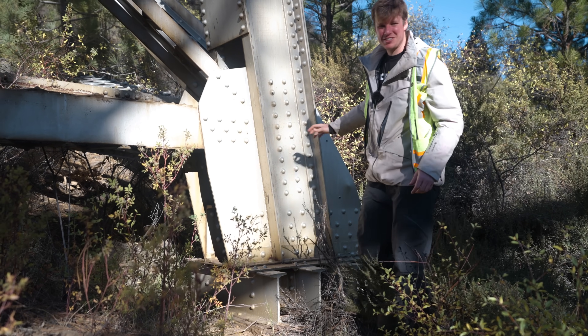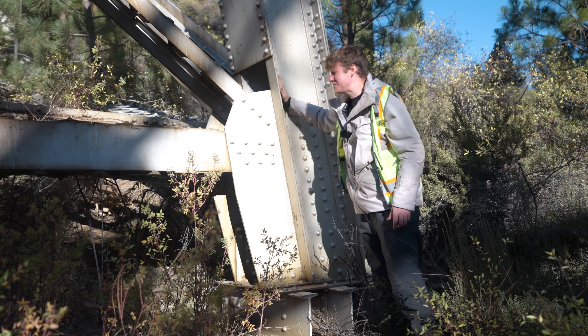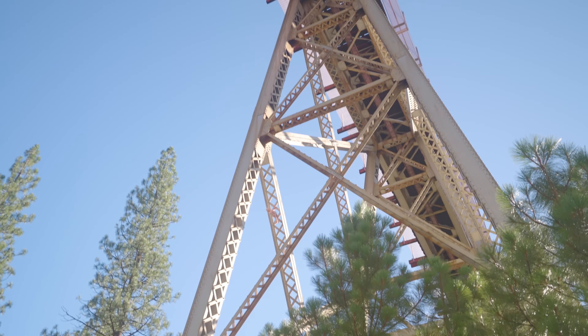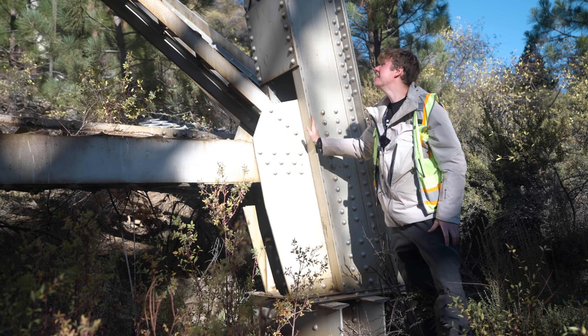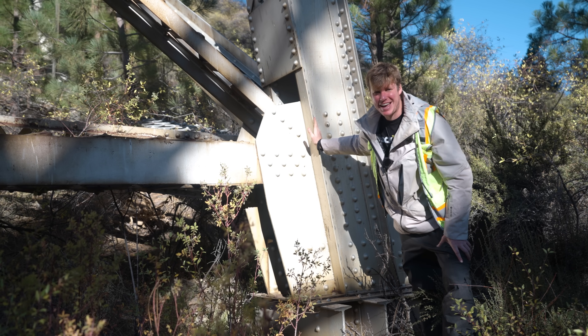Now we're down here at the foot of this structure and we can see all of the detail — these rivets, these cross beams, and a lot of lattice work that's holding this whole structure together. It's very big; it's going to be a challenge to map this and get all the good data that we need. Let's go up to Matt and start talking to him about mission planning and how we're going to tackle this job.